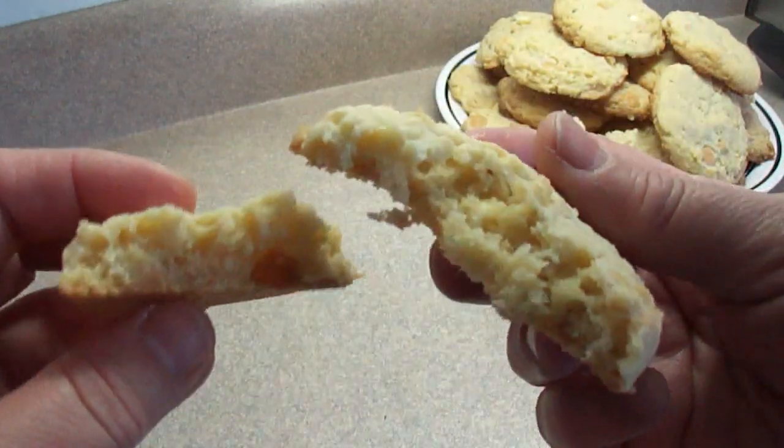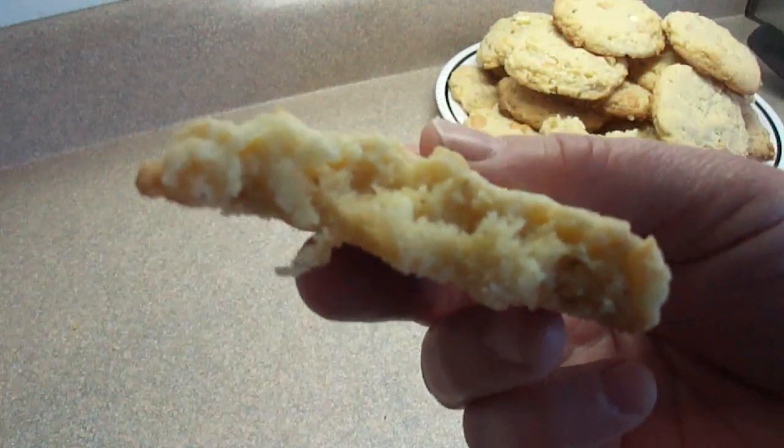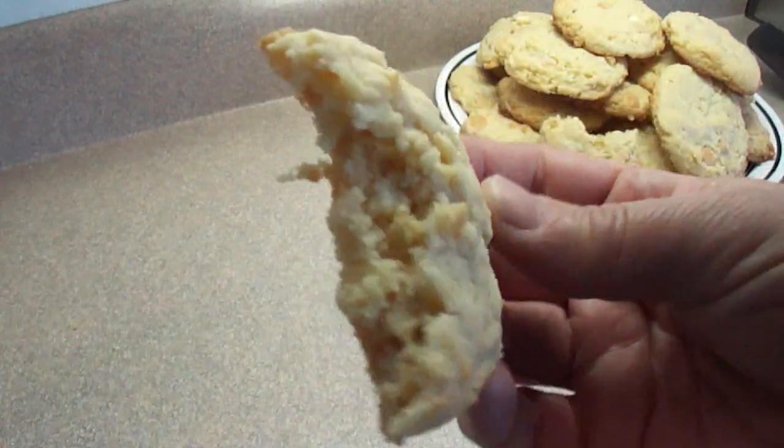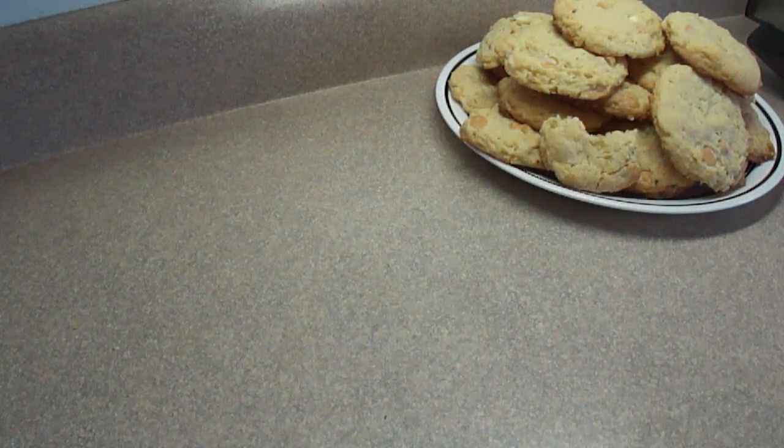I'm just showing you the texture inside. They're lightly crispy on the outside, nice and soft on the inside. The cookies actually stay soft — you bake them, put them in a storage container, and they're very nice.